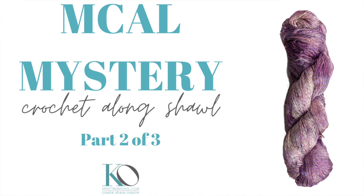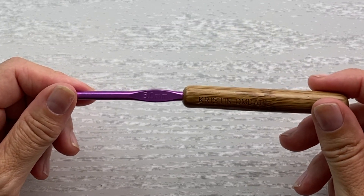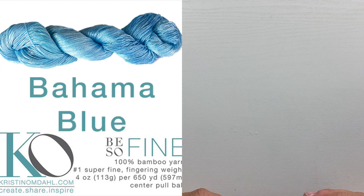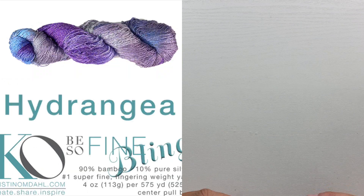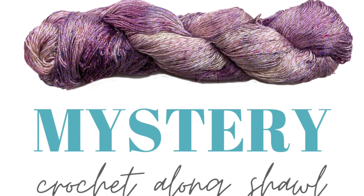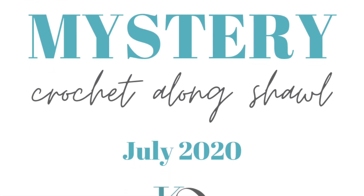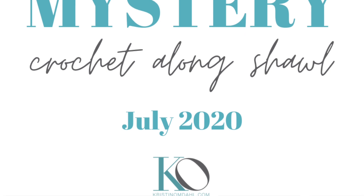This is video part two for the Mystery Crochet Along shawl pattern. You will need 575 yards of number one fingering weight yarn and an H8 or 5 millimeter crochet hook. I have four number one fingering weight yarns to choose from: Be So Fine yarn, Be So Lush yarn, Be So Fine Silver Bling yarn, and the brand new Be So Fine Gold Bling yarn. You can download the Mystery Crochet Along shawl pattern from my website and get more information on all of these beautiful yarns as well.